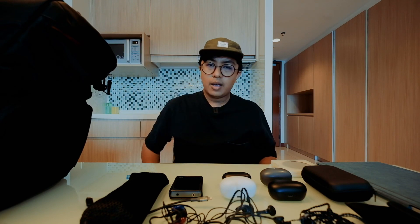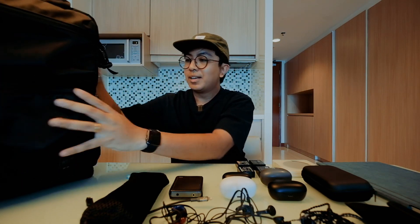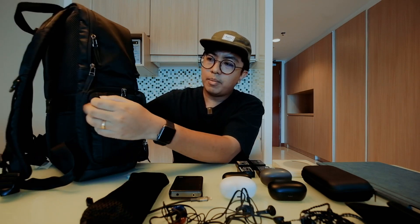In this portion of the bag I have batteries for all my cameras — Fuji batteries and Leica Q batteries. You need a lot of batteries because I film a lot. I actually film more than I edit, so I don't upload everything.